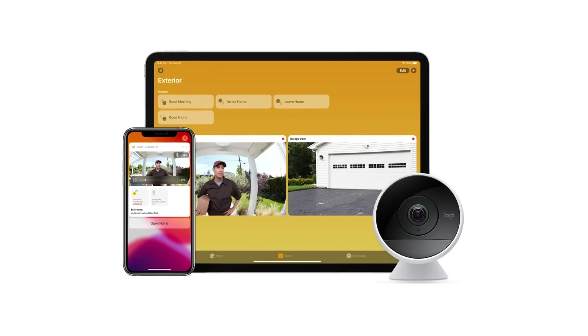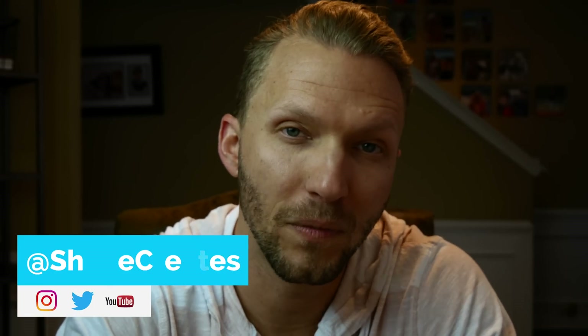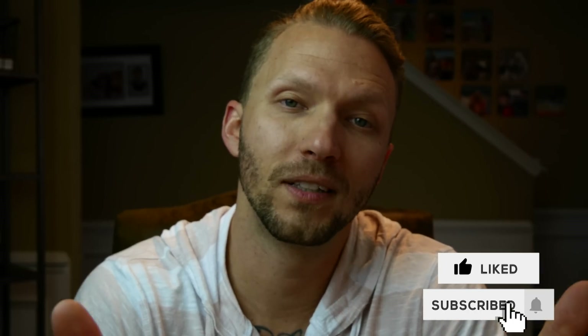HomeKit Secure Video. Let's talk about what it is, what's the big deal, and how to use it. My name is Shane and on this channel I'm building an easy and affordable smart home using HomeKit. Today we're going to talk about HomeKit Secure Video — you may have heard of this, you may not know what it is, or what's the difference between regular HomeKit and HomeKit Secure Video.